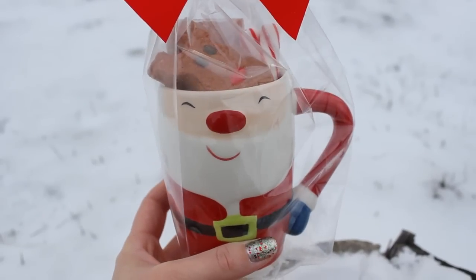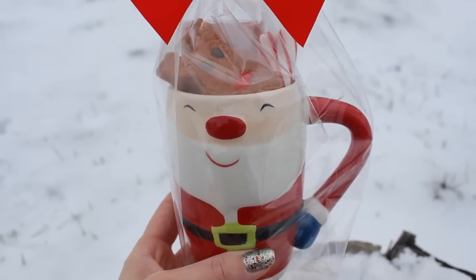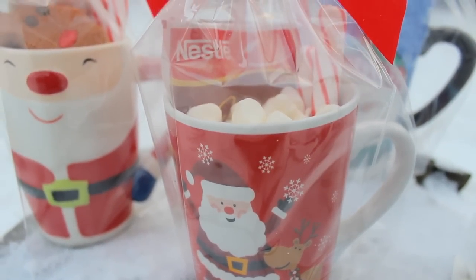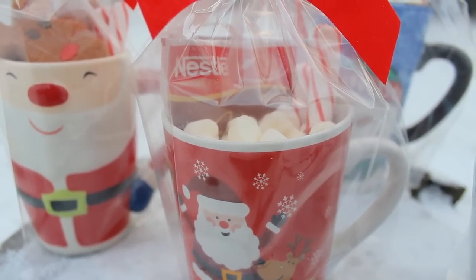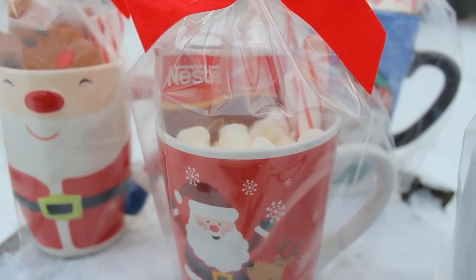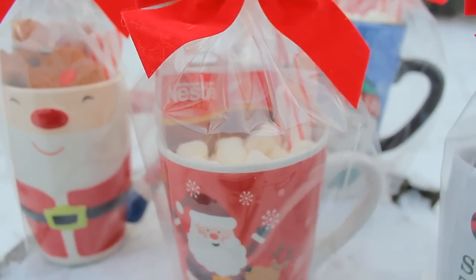These are just some of my ideas but you can fill the mugs any way you like. This next mug is one that I picked up from Dollar Tree. If you're looking for affordable mugs definitely check there because they have some super cute ones. This one I just filled up with a couple packets of hot chocolate, regular mini marshmallows, and two peppermint sticks.